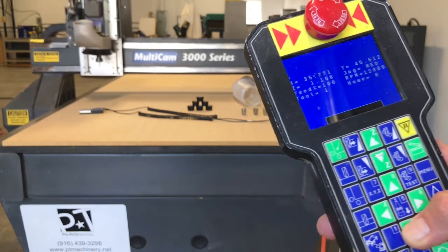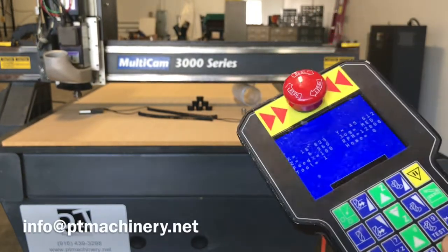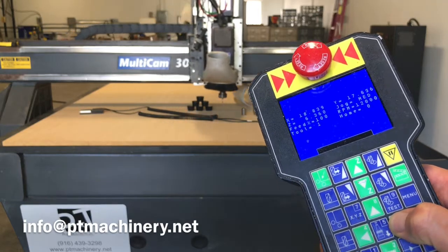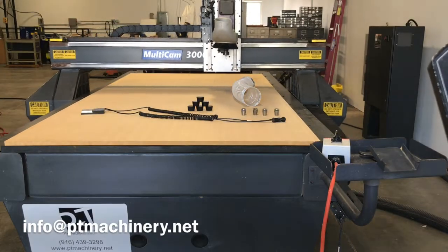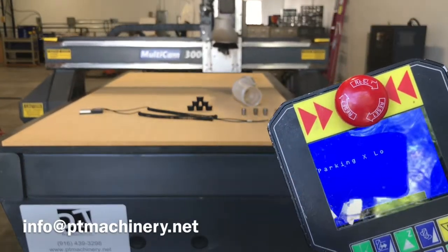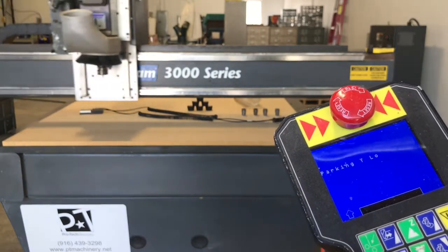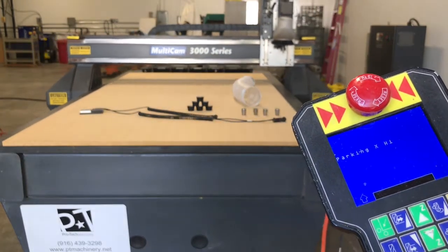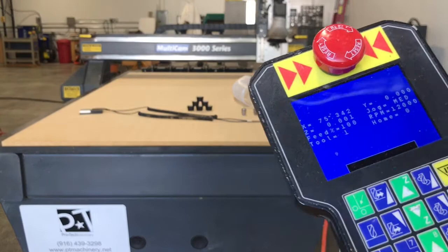I'm running the machine at medium speed on all three axes — you really can't hear any movement. Now I'm letting you hear a full-speed part command; this is probably the largest stress test you can do on one of these machines. We hit the accelerator to 100% in every direction and then slam on the brakes at the end of the table, then come back at medium speed.